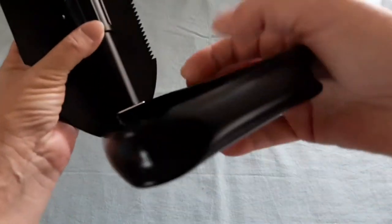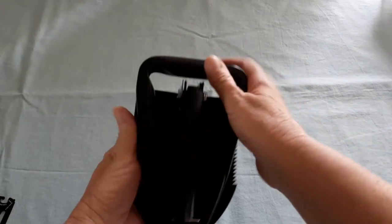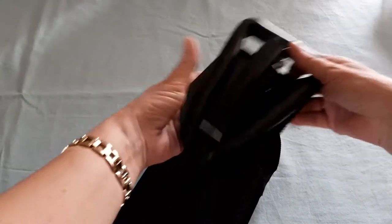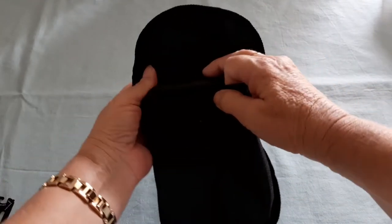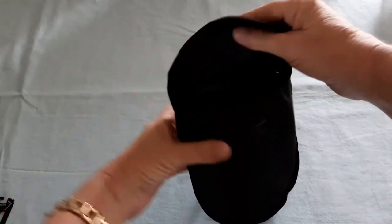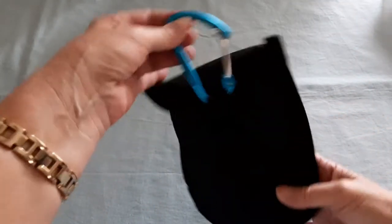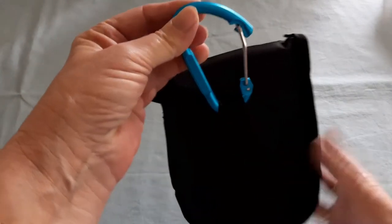Just pack it up like that and pop it back into your bag, then hook it back onto your backpack. Not bad!